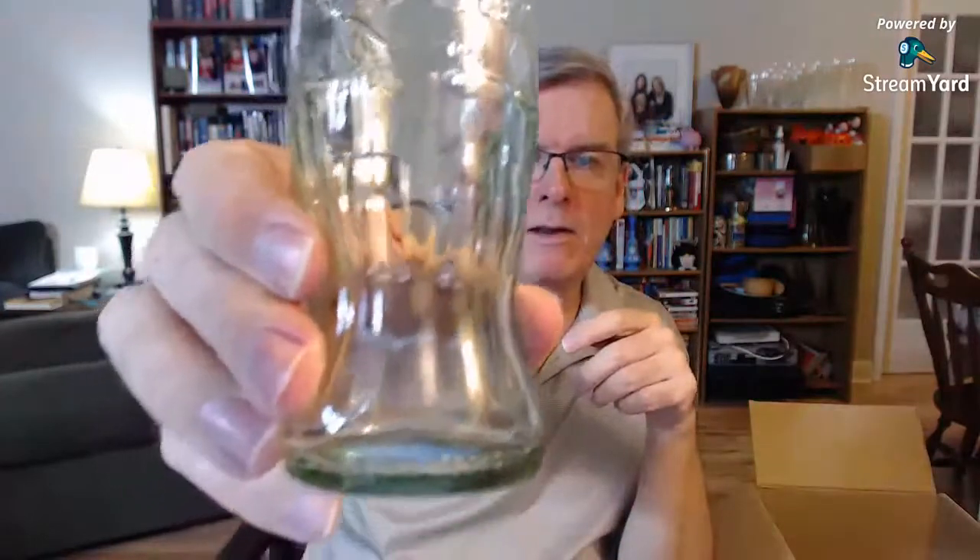Here's a Coca-Cola bottle — 237 milliliters, eight fluid ounces. No refill, please recycle. There's a mark on the side that probably signifies which plant it's from. It can't be too old — there's a barcode on it. There's a couple of Coca-Cola ones and another one that may actually be worth some money when it comes to the glass bottles.